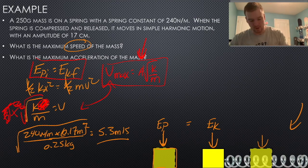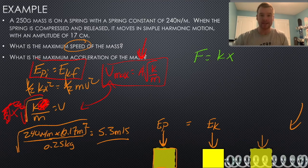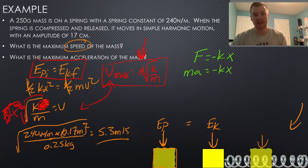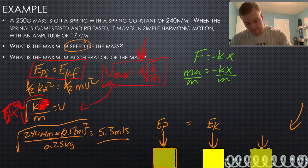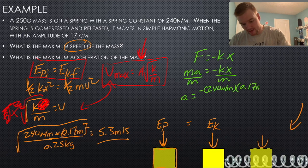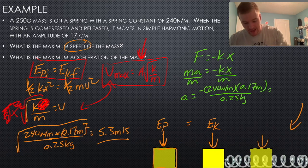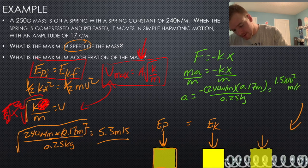For maximum acceleration, we use force. The spring force is F equals kx (with the negative for direction), and F equals ma, so ma equals negative kx. Solving for a: a equals negative kx over m, which gives negative 240 N/m times 0.17 m divided by 0.25 kg, giving approximately 1.5 times 10 to the 2 meters per second squared.